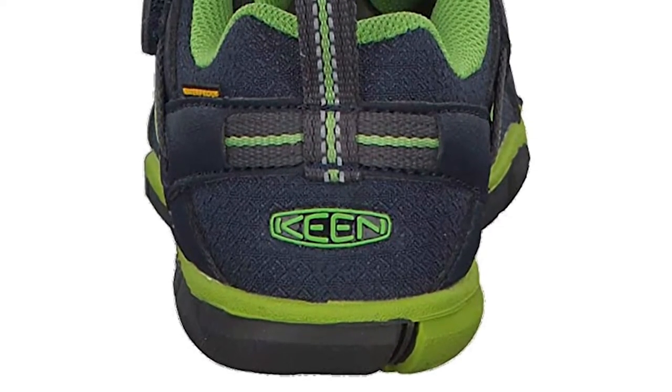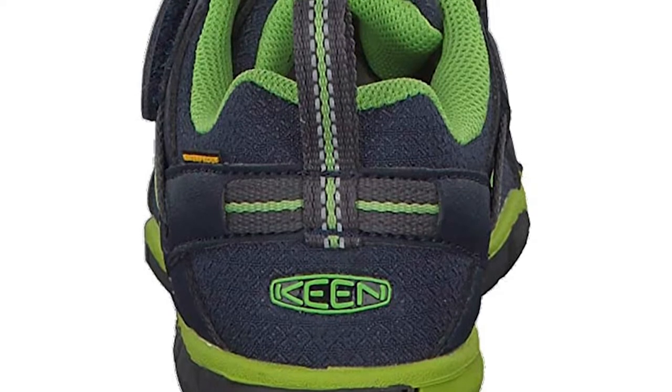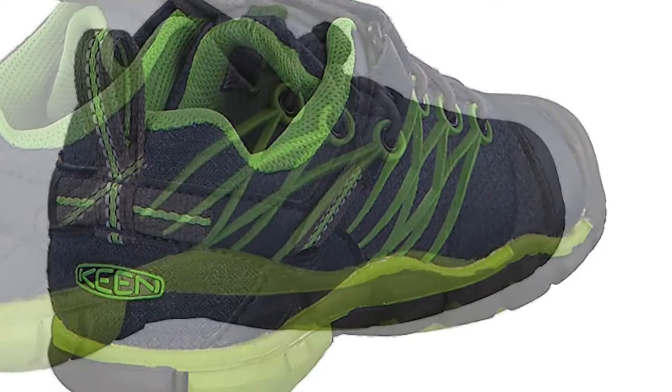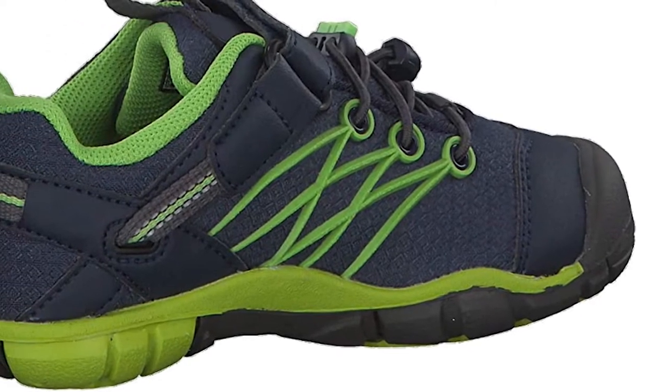Like many of the shoes on this list, the Chandler CNX has a light, breathable mesh that dries quickly. There are several fun colors to choose from — Amazon will show you 17 in all, but unfortunately the selection varies depending on the six toddler sizes you can choose from.